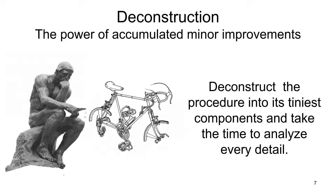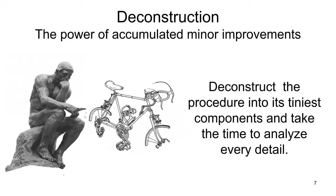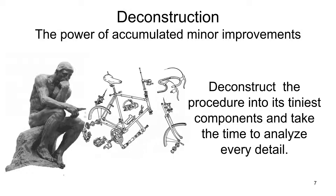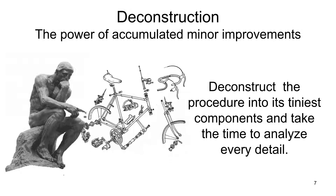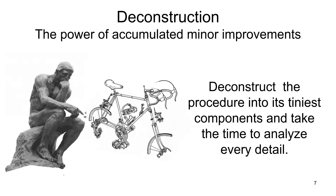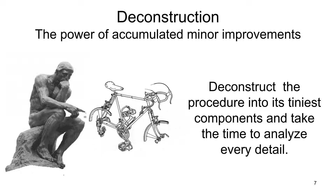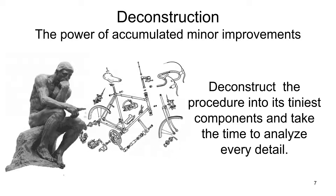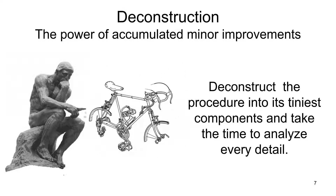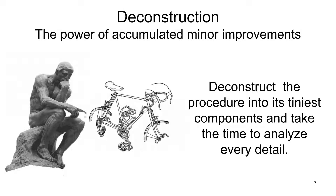A DBS procedure consists of many individual components, and in order to decide how time can be saved, you need to deconstruct the procedure into its tiniest components. For example, if you realize you need a particular instrument, you ask the OR nurse, she looks over the table to identify it, hands it to you in your right hand, and then you move it to your left hand. Instead, if you tell the nurse slightly before you need it, she knows exactly where it is, and you take it with your left hand — a simple thing like this can be shortened to a fraction of the initial time. The power of accumulated minor improvements will have a major effect on the length of the procedure.